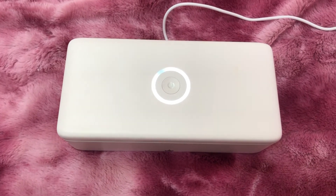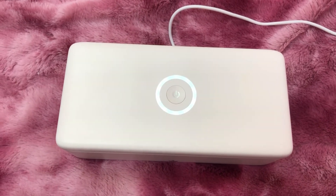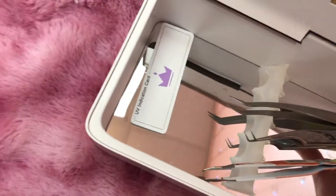You don't have to stick anything in Barbicide for 10 minutes. It does a nice little chime when sterilizing is over, and this little card changes colors to confirm it.